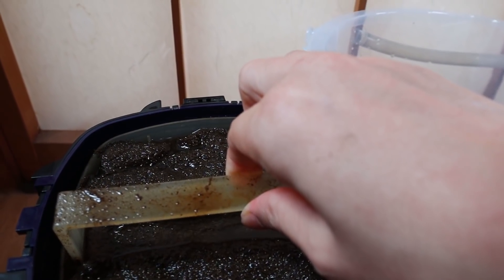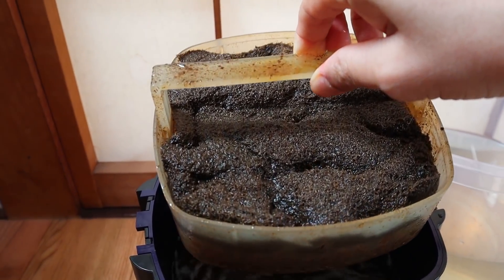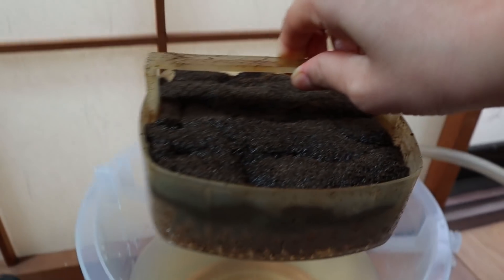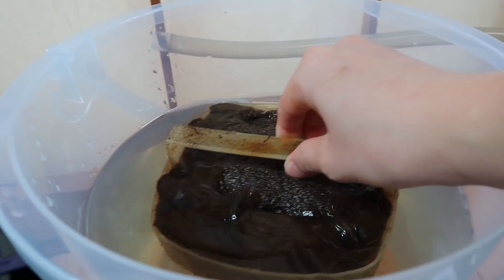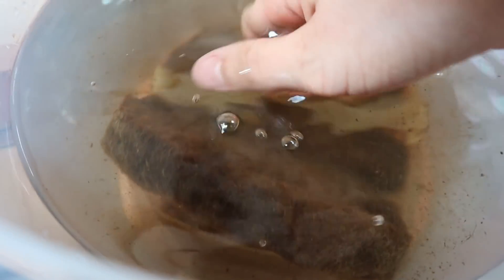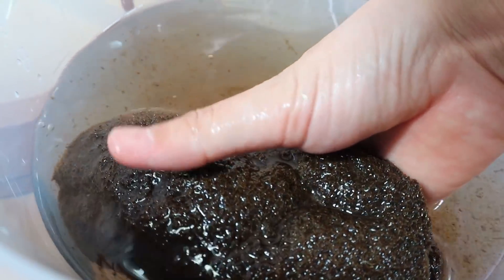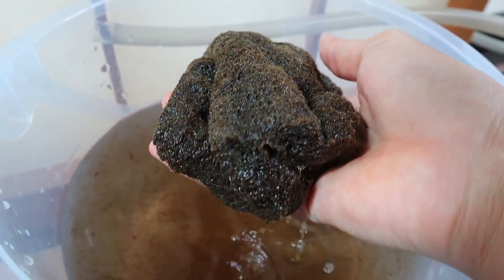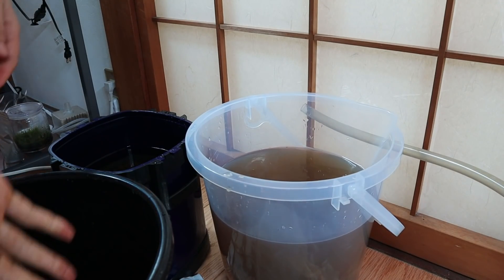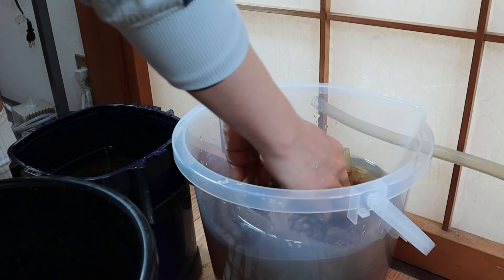This first tray is quite nasty — look at that, the sponge is all clogged up. It doesn't even look like a sponge. I'm going to dip this in the bucket and throw this sponge away because I don't need it anymore. That is nasty — look at that. I'm going to give this a good rinse; this is the filter media.